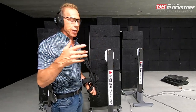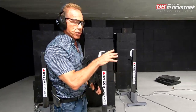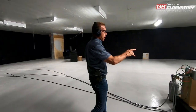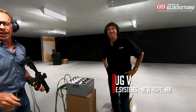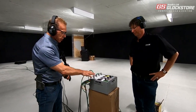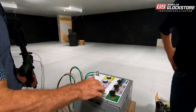There are three different targets here in an array. What's really cool about this system is that it is controlled by air only — there's no electricity whatsoever. Here's our controller, and here is Doug from Range Systems. Doug and I have been talking for a couple of years, and he's been nice enough to bring this out to demo it today.